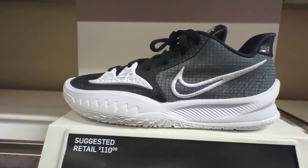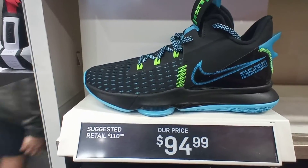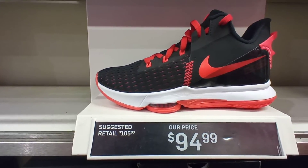Kyrie Low 4s Black White colorway, $19. The LeBron Witnesses Black Blue Gold colorway, $95. The LeBron Witnesses Black Crimson White colorway, $95.